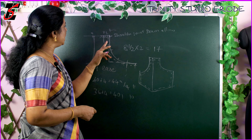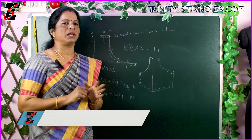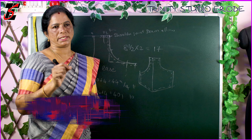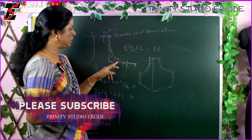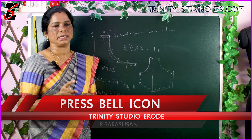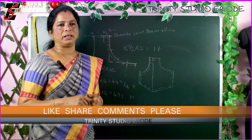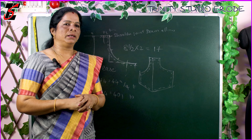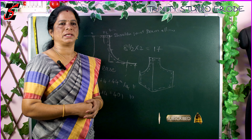If you measure the armhole, you can mark the line. If you mark the armhole, you can select the armhole and mark it to correct it. That depends on the measurements — we can calculate all the measurements. That's why you can use it correctly. If you check this video, like and share this video. Thank you.